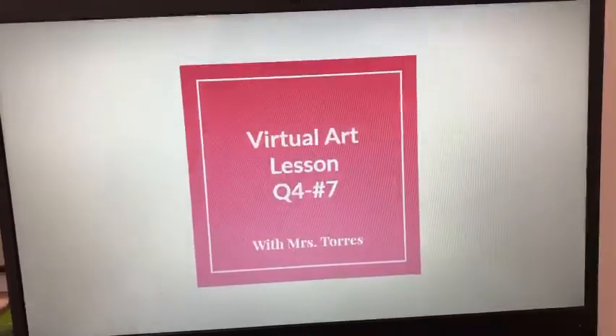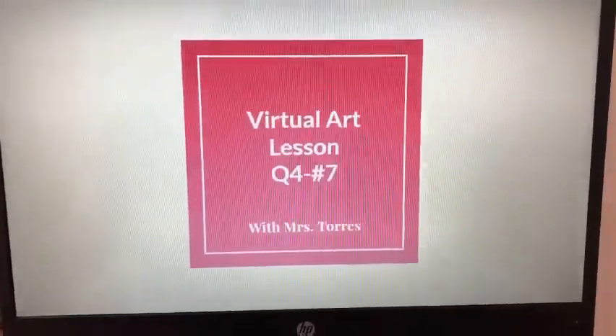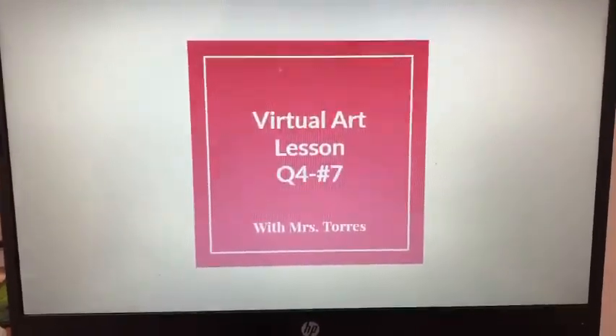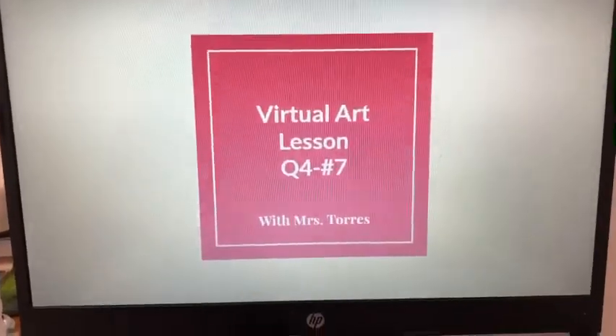Hello students and welcome to virtual art lesson of quarter four, number seven. Obviously you're not having live Zoom — I'm a little under the weather — but I hope you guys really enjoy this lesson. It's gonna be good.